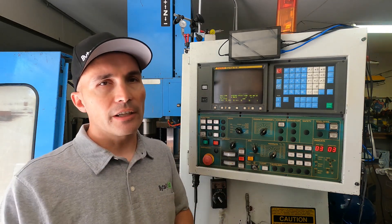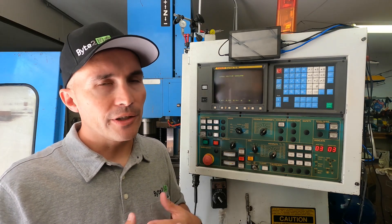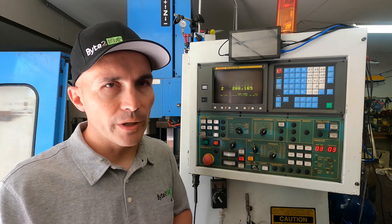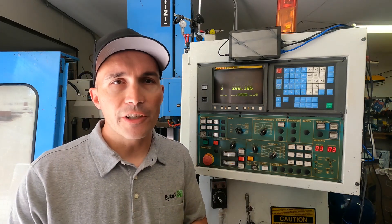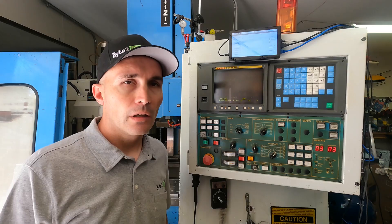Zero return is going to allow you to do the homing of the machine. Every time you start up, you're going to have to home it — plan on doing that every time you start up. So those are the main functions of the machine. Let's go into a little bit more depth on programs.